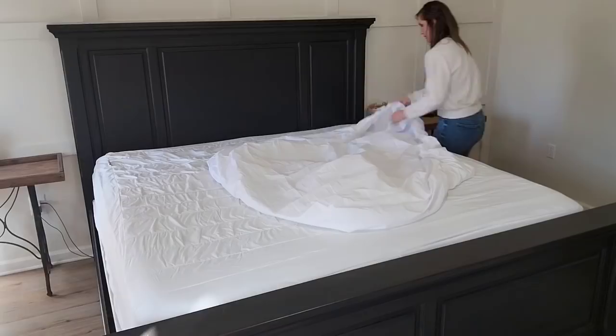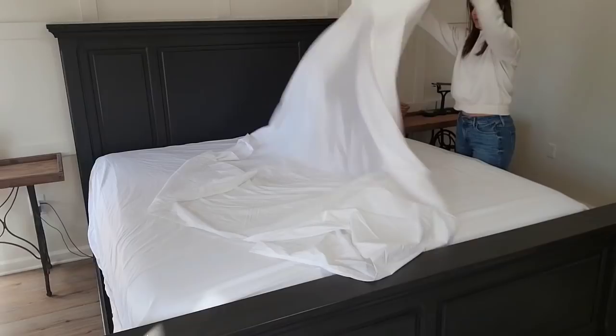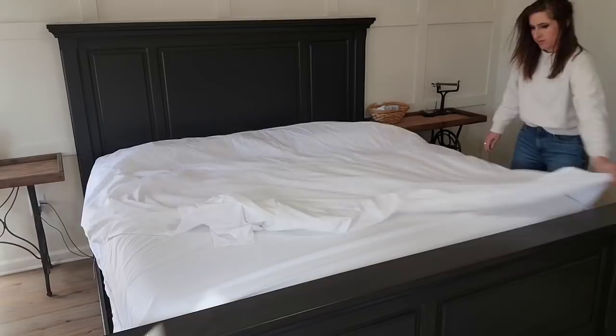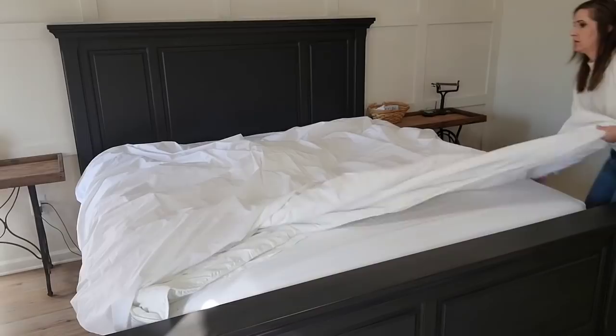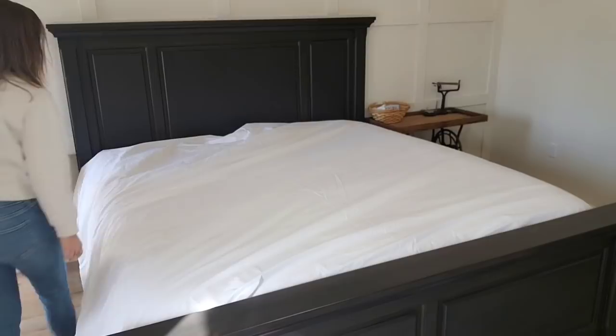I wish you could feel how cool and crisp these sheets are — I cannot wait to sleep on them tonight. I really wish I would have ordered them a long time ago, but you know how it is as moms — we just put ourselves on the back burner. I have to remember that it's important to also take care of myself so that I can be my best self for my kids. I don't know about y'all but I need my sleep — I truly wish I was one of those people that could go on very little sleep, but I am not. If I do not get enough sleep I get super emotional. What happens to y'all if you don't get enough sleep? Please leave a comment below!